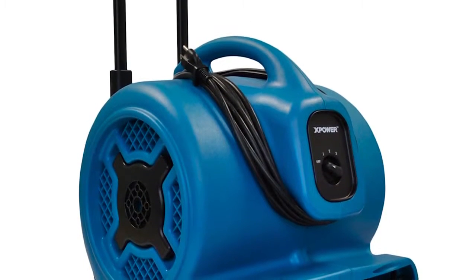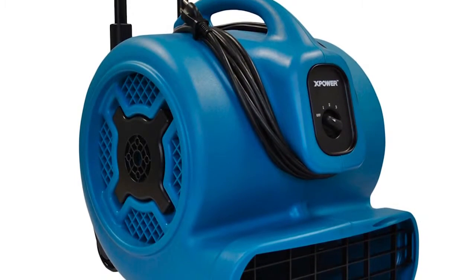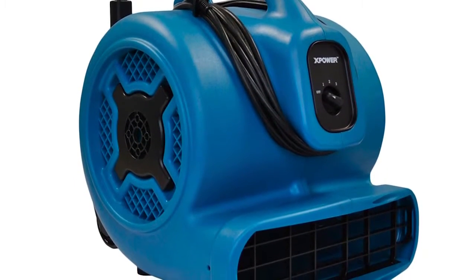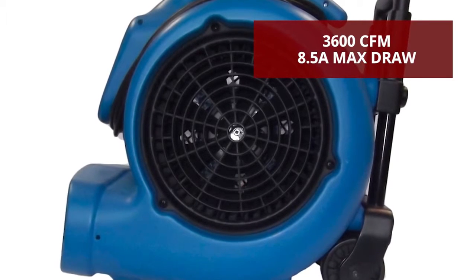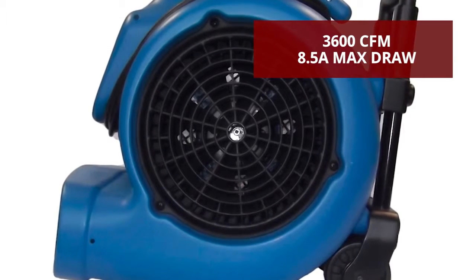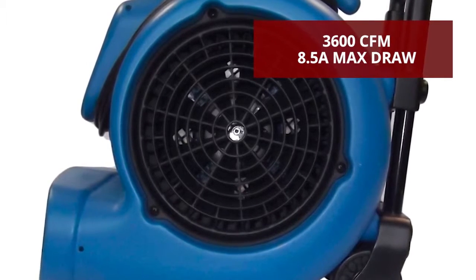You can depend on the X-Power P830H's ruggedly designed squirrel cage fan to meet and exceed your specific job site needs. Featuring a fully integrated design and the lowest amp draw in its class, the P830H's ultra-efficient motor allows for maximum airflow.